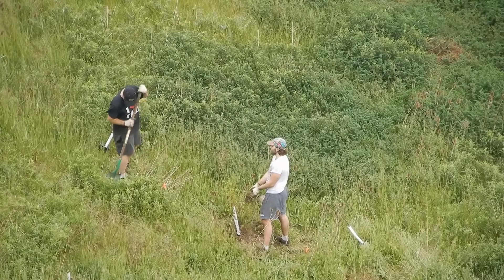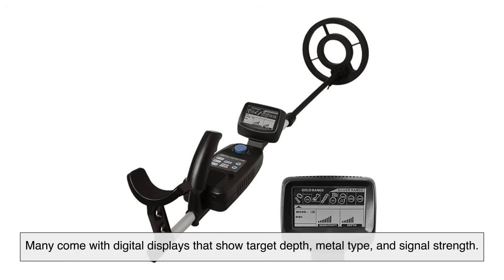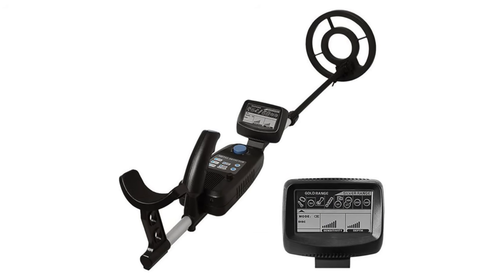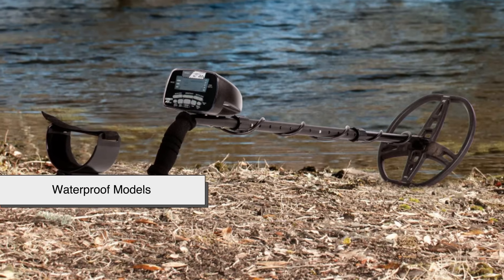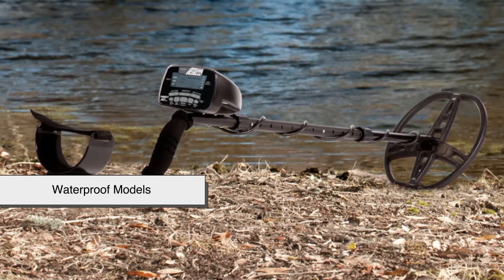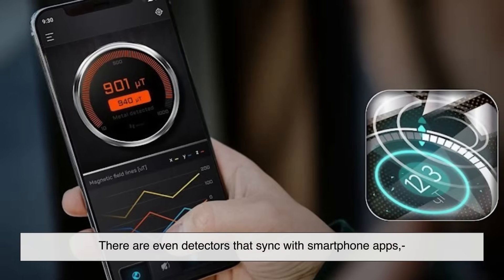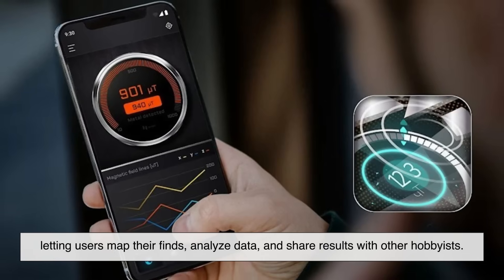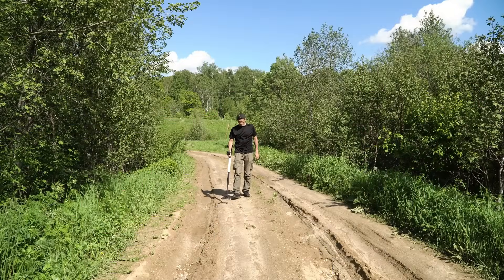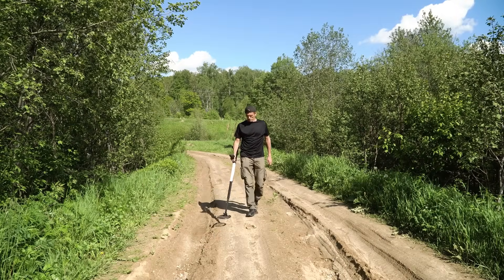Today's metal detectors are smarter, faster, and more powerful than ever. Many come with digital displays that show target depth, metal type, and signal strength. Some even include GPS tracking so you can mark spots you want to revisit later. And for underwater treasure hunters, there are waterproof models that can be fully submerged to search lakes and shallow ocean floors. There are even detectors that sync with smartphone apps, letting users map their finds, analyze data, and share results with other hobbyists. So whether you're a curious beginner or a seasoned detectorist, there's likely a machine out there that fits your style.